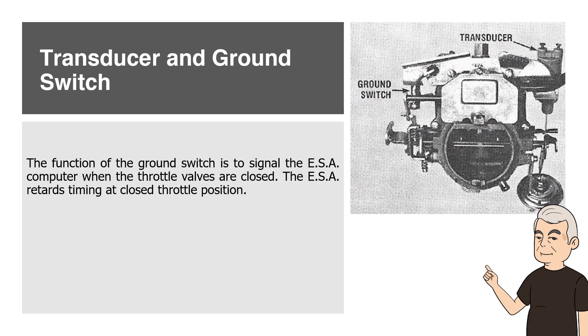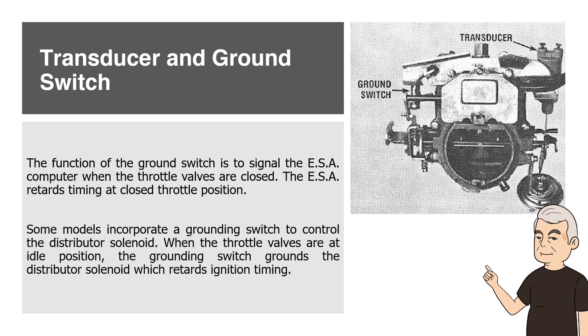The ESA retards timing at closed throttle position. Some models incorporate a grounding switch to control the distributor solenoid. When the throttle valves are at idle position, the grounding switch grounds the distributor solenoid which retards ignition timing.